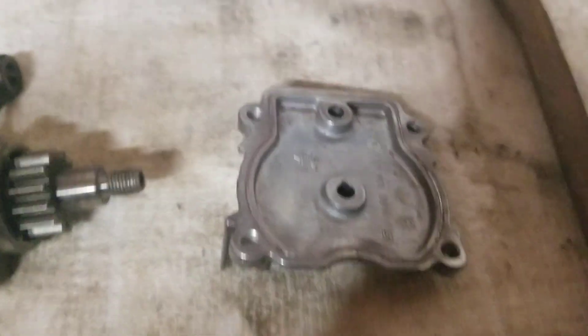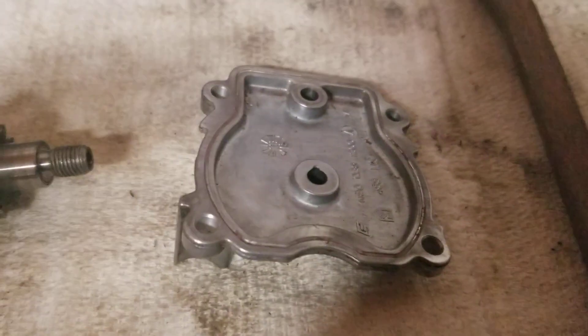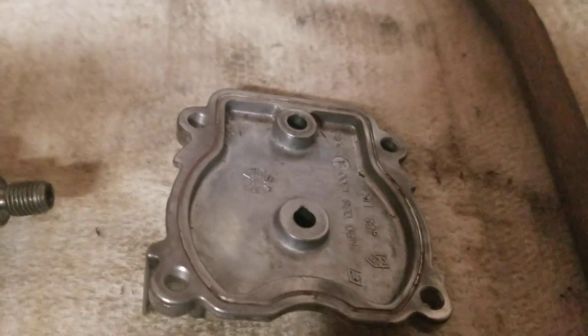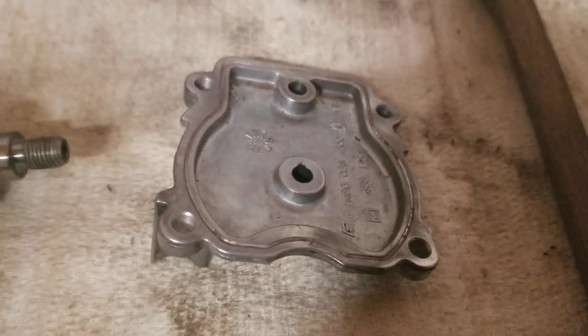Next thing is I'll talk about the valves. Make sure you get your parts cleaned up and ready to go, so when you do get everything you want, you can reassemble and it can go a little bit faster for you. All right, Henry the Weiner Man out.